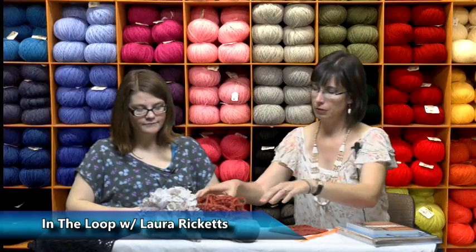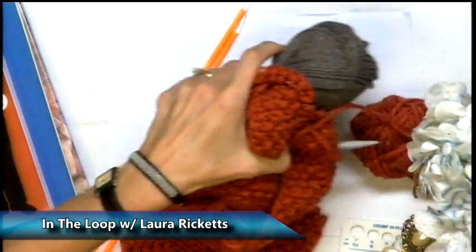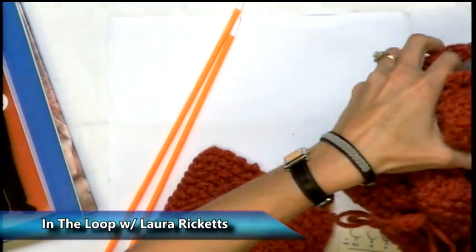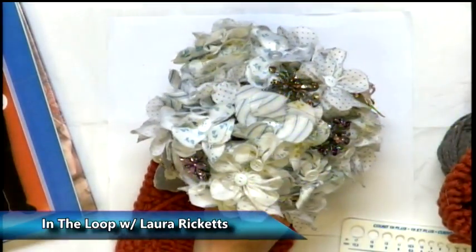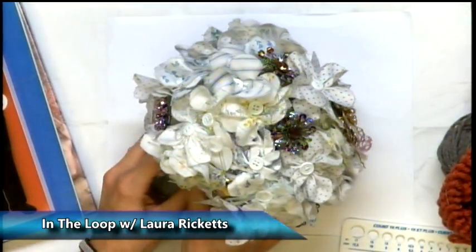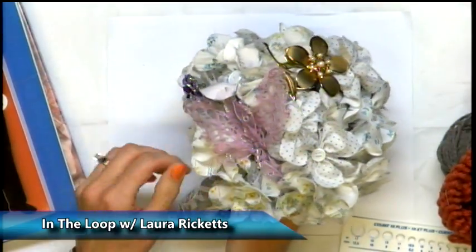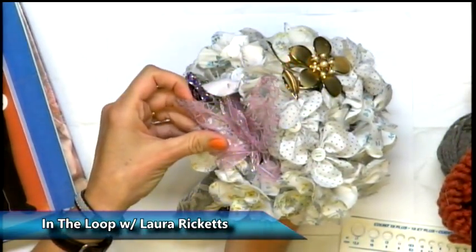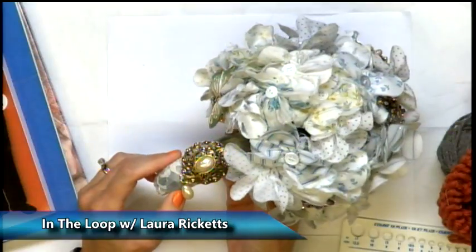We've got a few projects here, and I wanted to start with the earliest one. This is another textile thing, and it reminds me of something that Rebecca Brovant brought in. Tell us the history behind this. So I was getting married, I was engaged, and I really wanted to do a brooch bouquet, but I very quickly found out that brooches, if you don't already collect them, can be pricey and also heavy in a bouquet. So my friend Chrissy Rossum and I got together and brainstormed and looked at some ideas on Pinterest. This is the brainchild of us — my wedding bouquet.